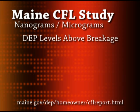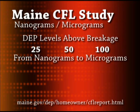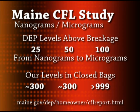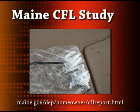In the Maine Department of Environmental Protection study, mercury levels in a small room with a broken CFL bulb reached levels of 25,000, 50,000, and 100,000 nanograms per cubic meter. When you convert these values to micrograms, we can see that these values begin to correlate with the levels we witnessed when testing the bulbs in small unsealed plastic bags. We would, of course, expect our levels to be higher than those witnessed by the Maine study because we were taking readings from a much smaller volume of air.